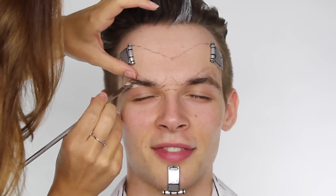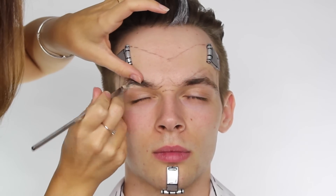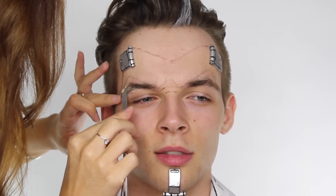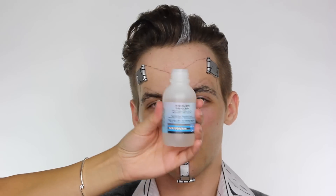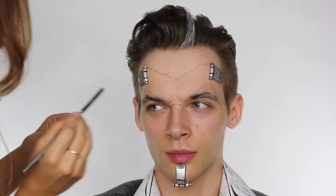To do this I'm using FX wax which I got from Charles Fox in Covent Garden. I've combed Jack's eyebrow hair so it faces in one direction, then using the spatula I'm smoothing the wax over the outer half of the eyebrow hair. I'm using my thumb to cover the hair I don't want in the wax and my spatula to drag the wax down the remaining hair. The hair I've chosen is from the arch of Jack's eyebrow downwards. Once all the wax is smooth with no excess left, I'm using a sealant by Kryolan to seal the wax in place so product can be applied over the top.